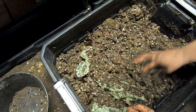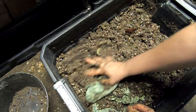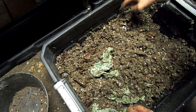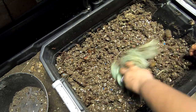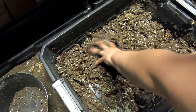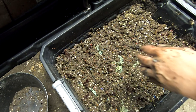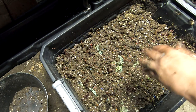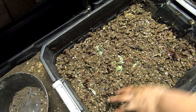Everything smells decent in here. Of course the onions are a little funky, but that is to be expected and the worms aren't bothered by it at all. I'll just bury these compostable bags back in there and reassemble, and I'm gonna feed the top today.